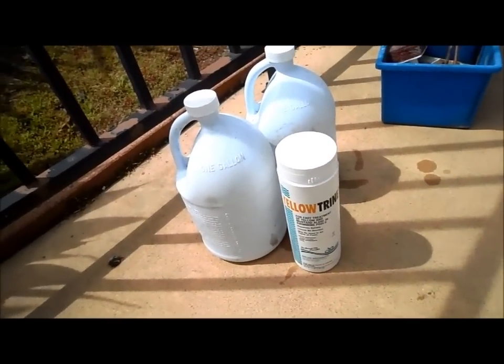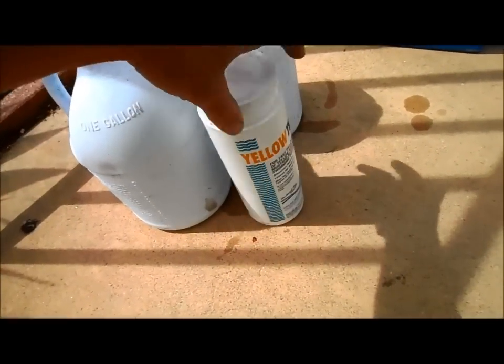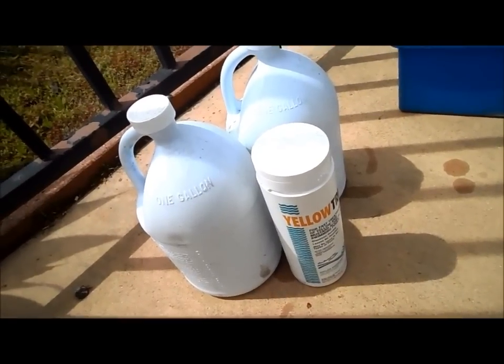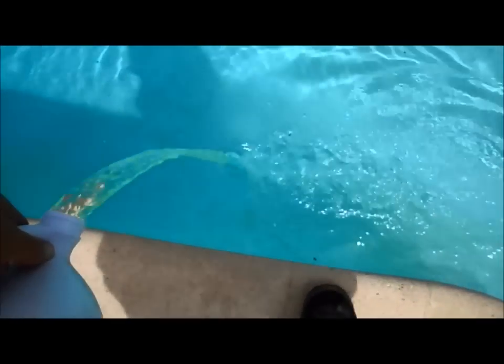Since it's a pretty severe amount of algae all along one wall, I'm going to use two gallons of liquid chlorine and eight ounces of yellow trine, which is about two capfuls — give or take, staying within guidelines. The yellow trine tends to eat the chlorine, and the algae plus the sun will also consume chlorine. I pour the yellow trine over the algae area first, then pour the gallon of liquid chlorine right where I poured the yellow trine, so the two chemicals combine together and you can see the water turning yellow.